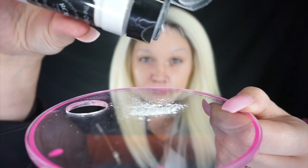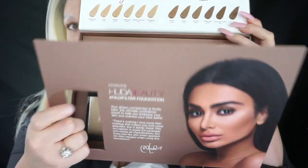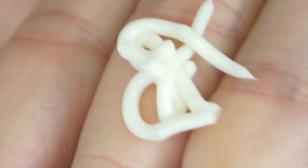Once they are completely dry and cleaned up, I'm setting them with the RCMA powder. Then I'm going to go in with my foundation — I'm using the new Huda Beauty Fox Filter foundation. I'm starting off with the complexion perfection pre-makeup base, and this will be my first time using this foundation and primer. I absolutely love the smell — it smells so good and clean.